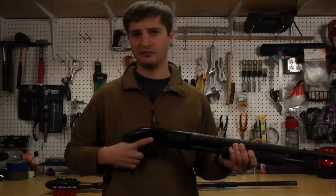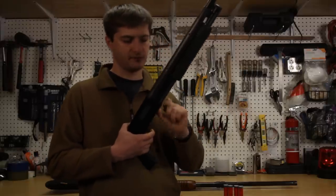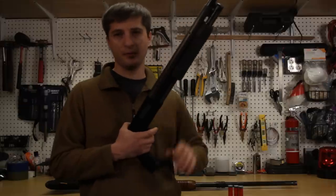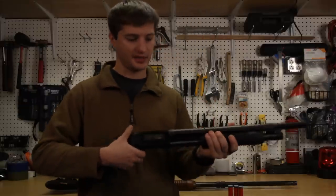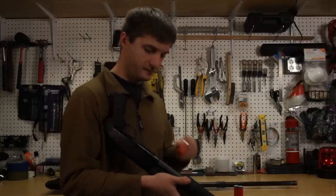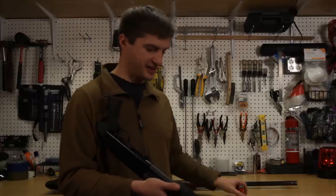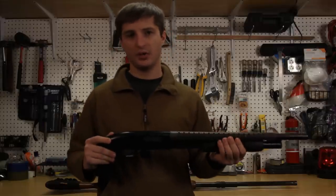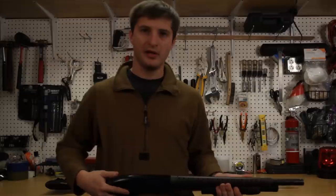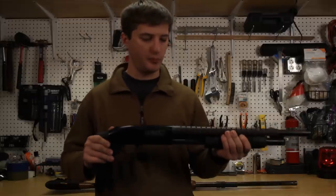The next thing you should learn is how to reload a shotgun — I'll show you two simple ways, there are many more. The first way is to load it holding the weapon upwards and just putting shells in like this. The other way is to flip the shotgun over upside down so you can visually see if the rounds are clicking in and being held within the magazine. Then you rack the gun, take it off safety, and fire it. That's basically how simple a pump action shotgun is.